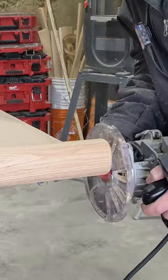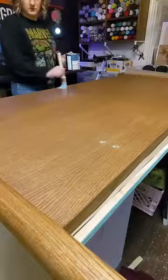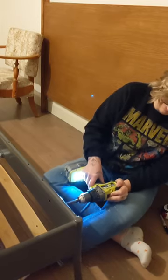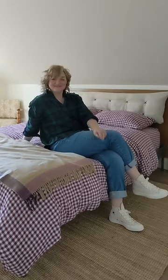I then stained this in Early American, applied a poly finish, and drilled the necessary holes into my metal bed frame that I already owned. And voila!